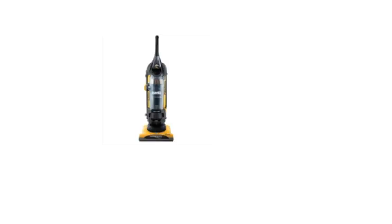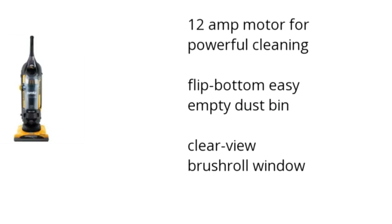Hi, I'm Denise with the BuzzTull Marketplace. Here's what you need to know about the Eureka Airspeed Gold Rewind Bagless Upright Vacuum on sale at Sam's Club.